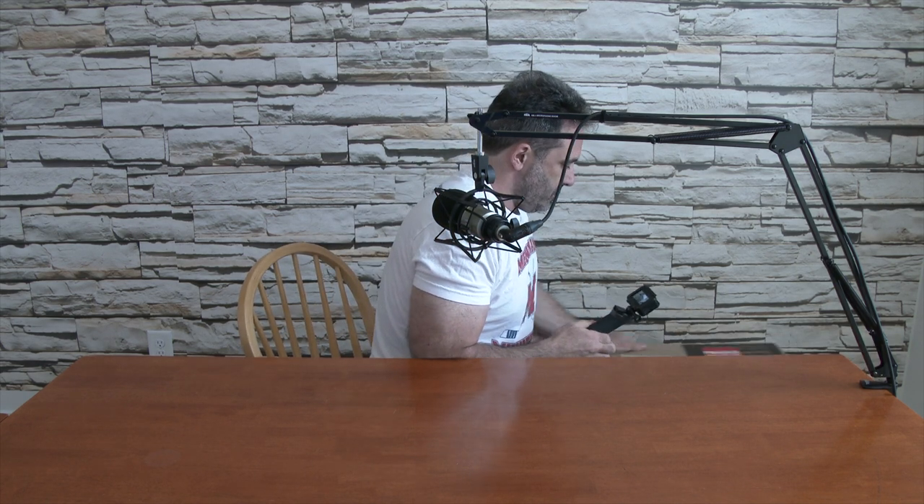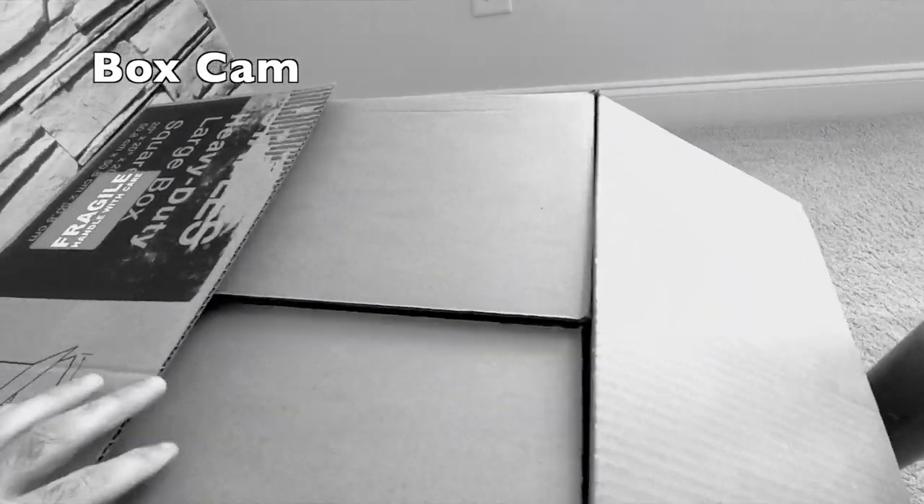Okay, let's take my box cam out — my good old GoPro — and we'll see what's in here.